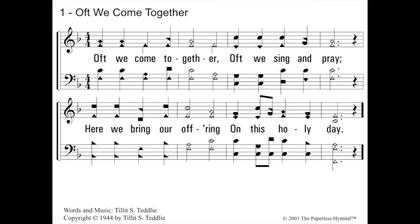Oft We Come Together — a beautiful song for the Lord's Supper. Remember, this is in what key? Only one flat, so we must remember that this is the key of F, because there's no other way to know unless you look for the triangular note, Do, which is on the F space. So we're going to blow F, but it starts on me — so we're going to go up to me. Do, me. Oft we come together, oft we sing and pray. Here we bring our offering on this holy day. Good job.